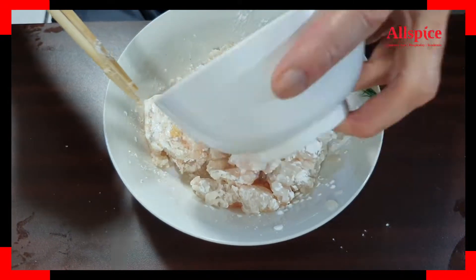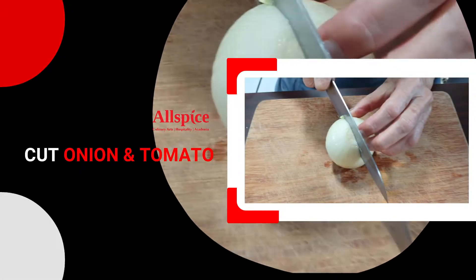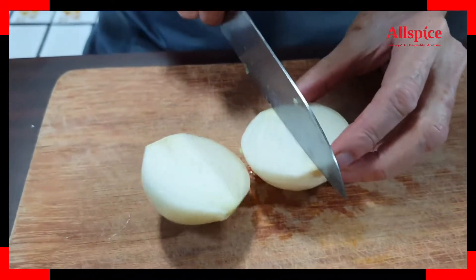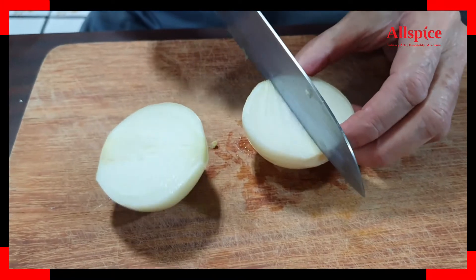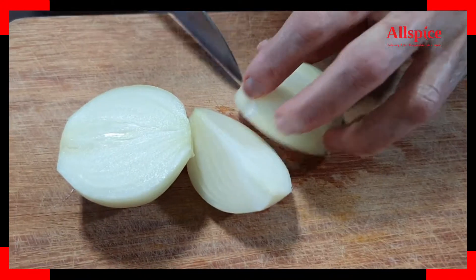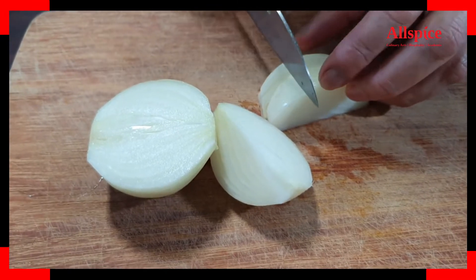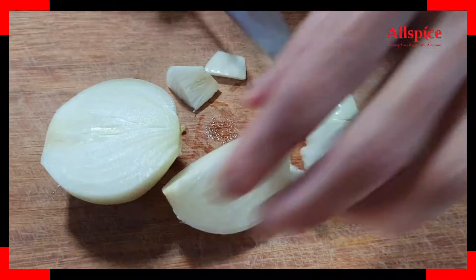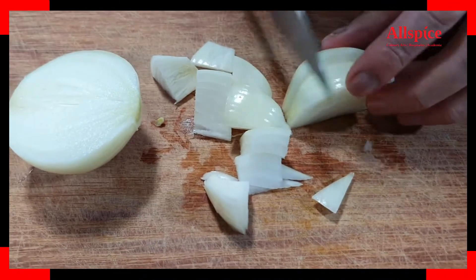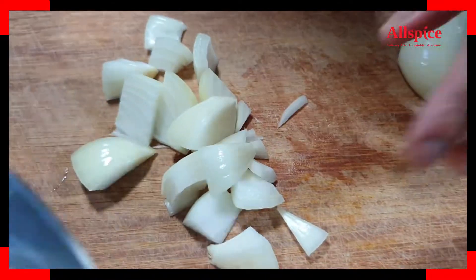Now we'll get the oil ready to fry the fish. For the onion, we will cut it in half and cut into cubes — cut into about 3 cubes. You don't cut too small, because later we are going to fry it, so almost the same size as the capsicum.